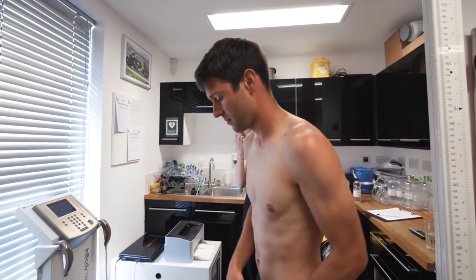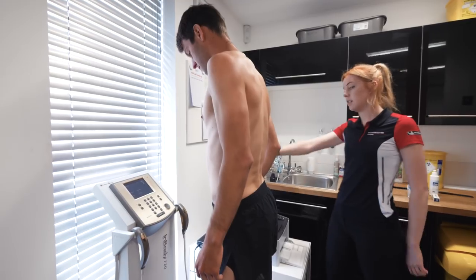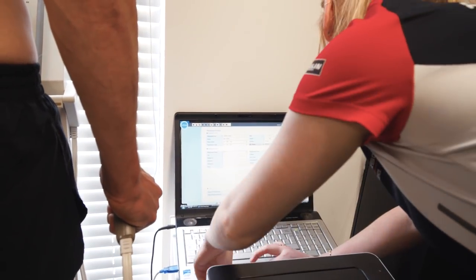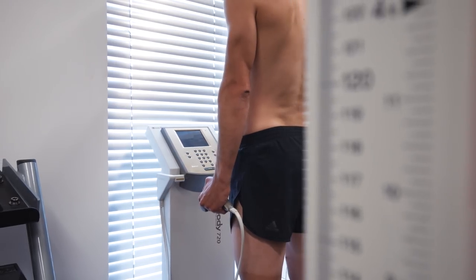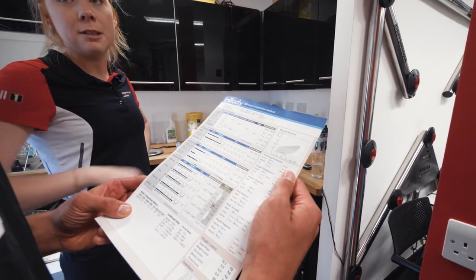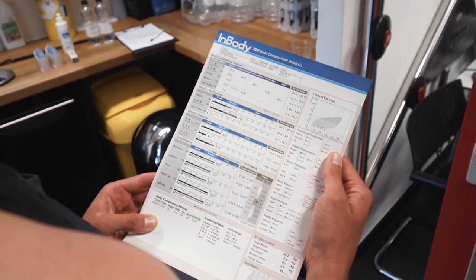Before we headed into the heat chamber, it was time for us to get weighed and measured. By doing a body analysis before and after, we can see the effect the heat has had on each of us. Obviously we were about to sweat a heck of a lot in that chamber, so they were mainly looking to see how much weight we lost through sweating. Now we've got the pre-test data, it was time to put my kit on and get ready.